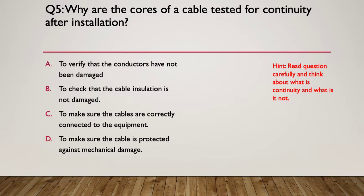Hint: read the question carefully — think about what continuity is and what it is not. The answer is A: to verify the conductors have not been damaged. Continuity won't tell you about insulation damage. At this stage we don't know where cables go, so C is out. And continuity won't tell us whether mechanical damage has occurred to the cable either.